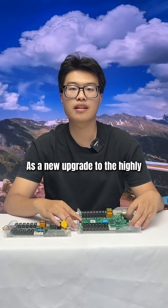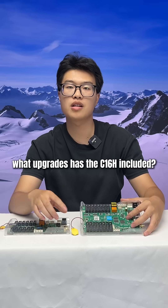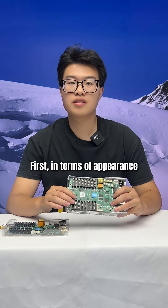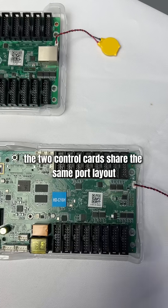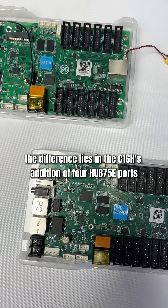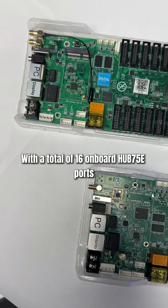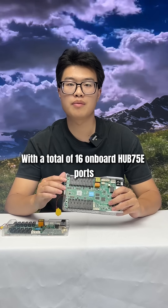As a new upgrade to the highly acclaimed full-color control card C1-6L, what upgrades has the C1-6H included? First, in terms of appearance, the two control cards share the same port layout. The difference lies in the C1-6H's addition of four HUB75E ports, with a total of 16 onboard 75E ports.